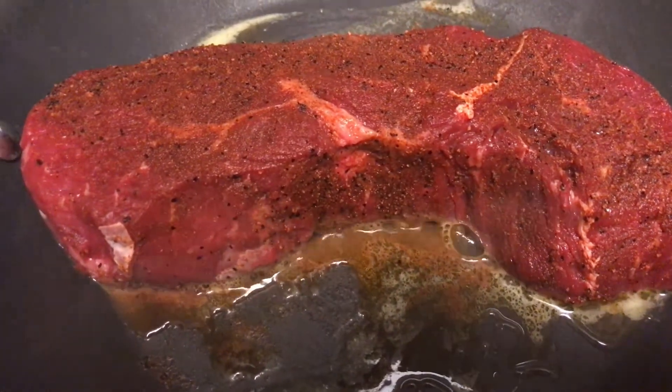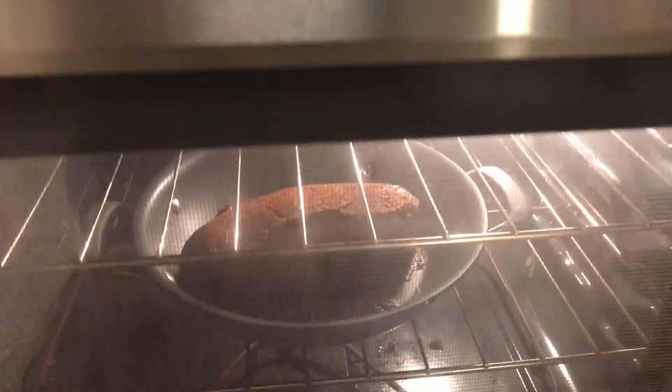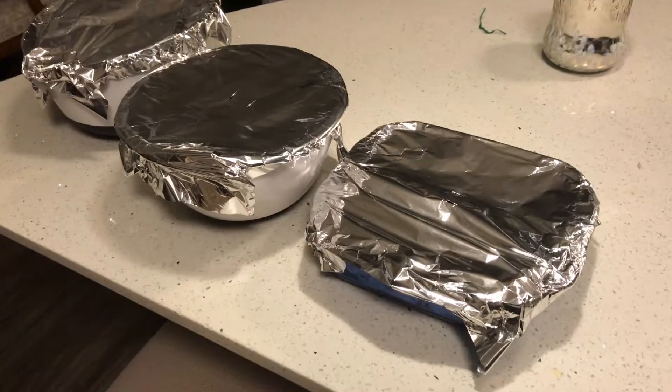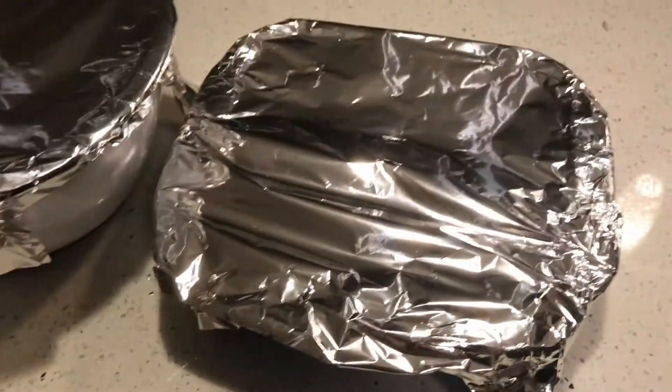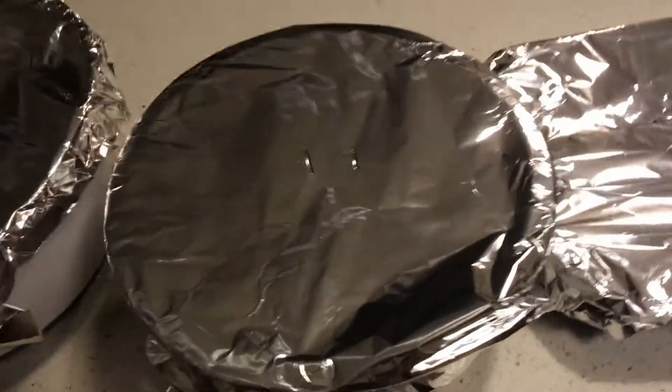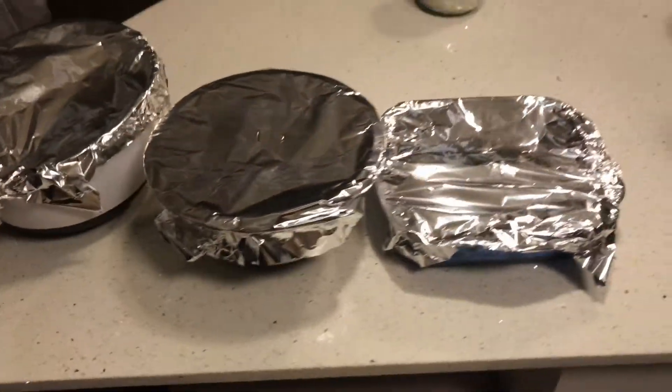Getting a nice little sear on the bottom, then we'll flip it and put it into the oven to finish. There we go — we have our steak resting, the Brussels sprouts, and the potatoes. We're almost ready to plate.